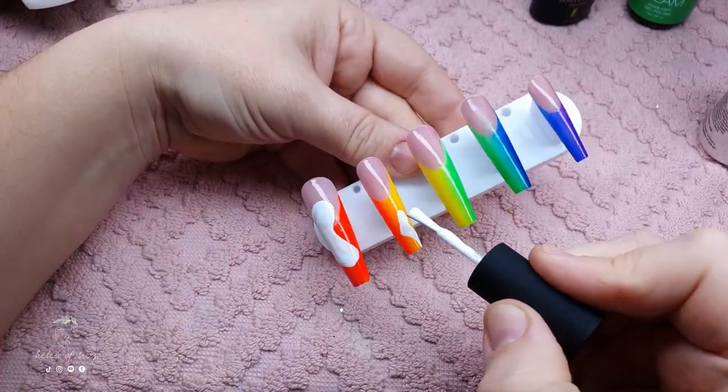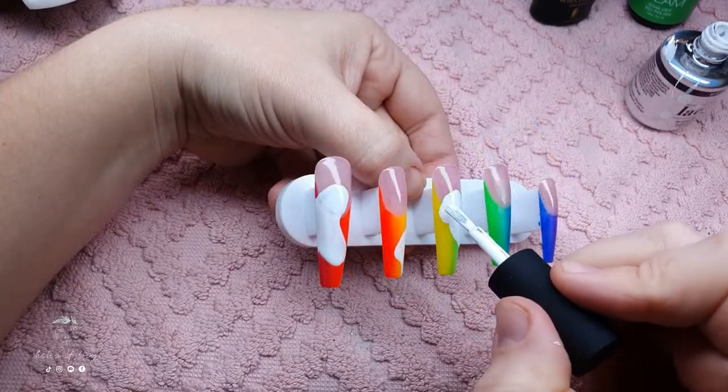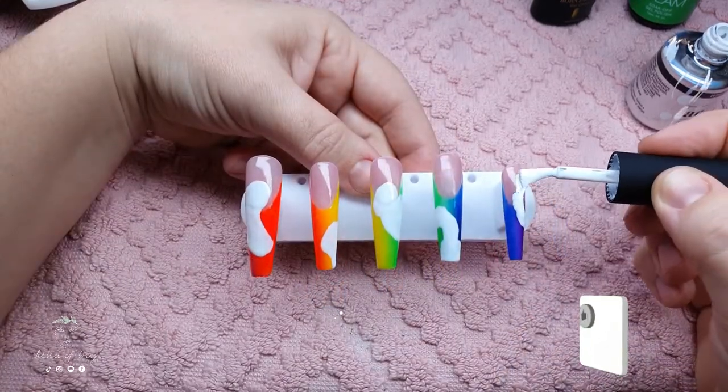With some regular white gel polish I'm adding random blobs to my rainbow set. It doesn't really matter where you put it - just use your imagination and add some white to all the nails. Give that a full cure and then we can move on to the black part.